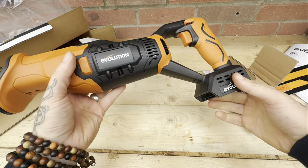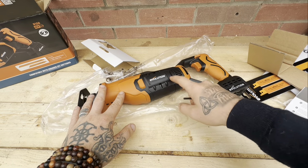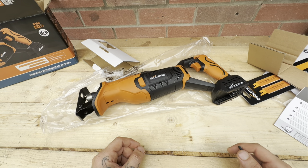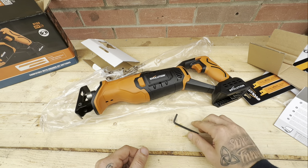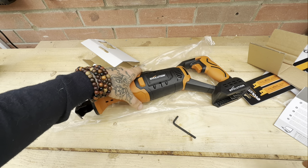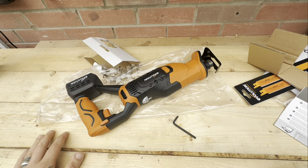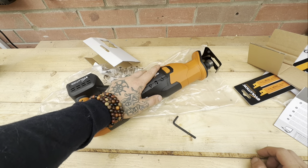Wow, that looks awesome - check it out! So this is the R150 RCP lithium. I did just check the box and found an allen key, which was pretty lucky - I almost threw that away.